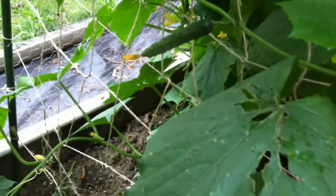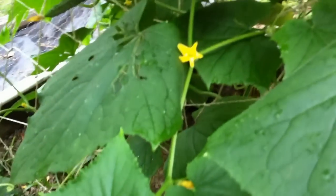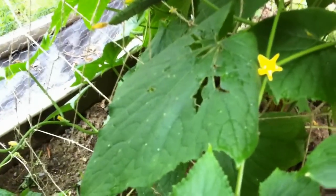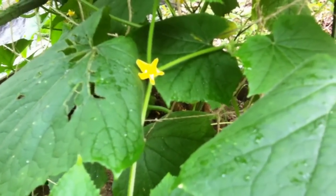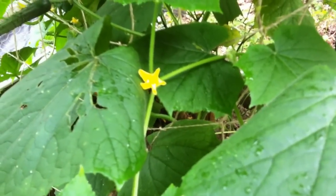If you don't have bumblebees, you can get a q-tip and gently go inside each flower, going flower to flower — just a second on each one — and over time they'll all start turning into cucumbers. This happens naturally through wind and insects, but if you want to speed it up you can manually pollinate them yourself with a q-tip. That's my tip of the day — hope you're enjoying your garden this year!